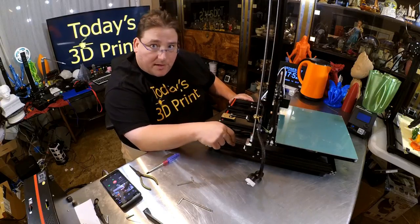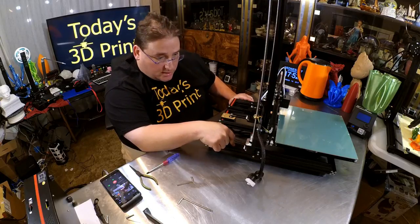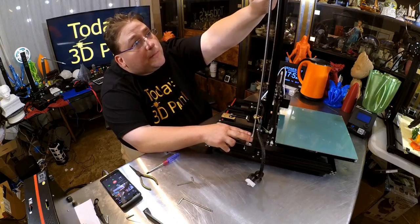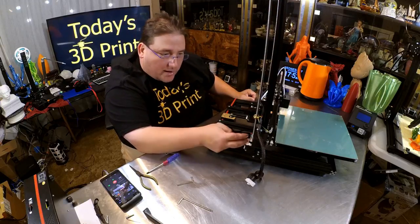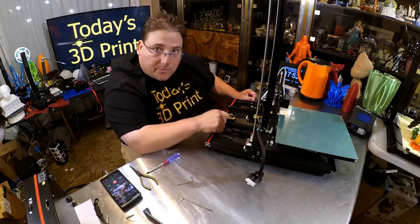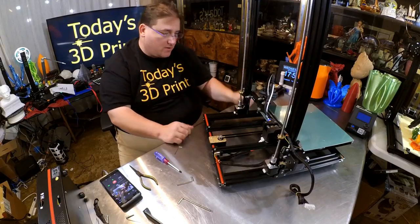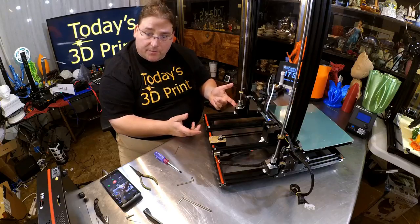Got the other half of the gantry installed, then ran into my first little issue — these did not want to sit on top of the plate, and you do not want these things floating in air. You want them sitting firmly on this extrusion, but they wouldn't reach. So I had to loosen up the grub screws, lift the coupler up a little higher on the stepper motor, loosen the grub screws, and push the Z-rod down from up here so I could push the stepper down all the way and still engage both couplings. Just loosen them up, adjust until you're firmly engaged on both, and you'll be fine. The gantry is now installed — solid, firm, motors seated firmly.